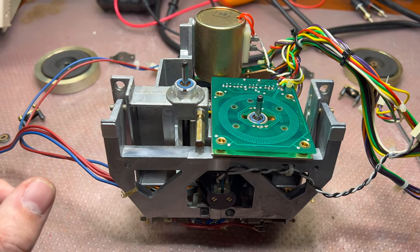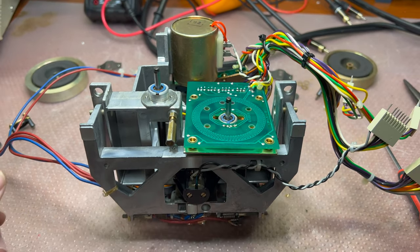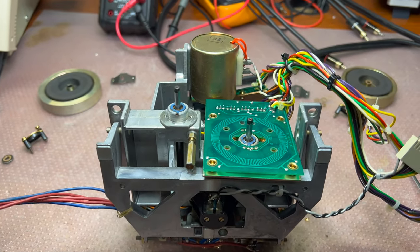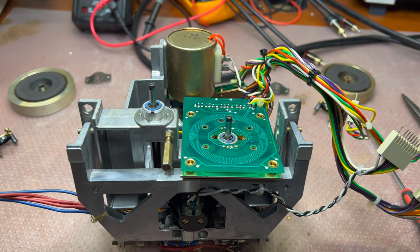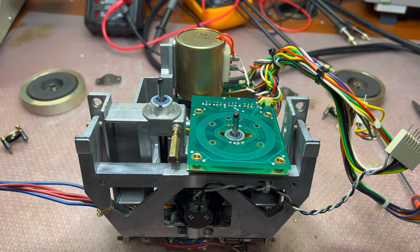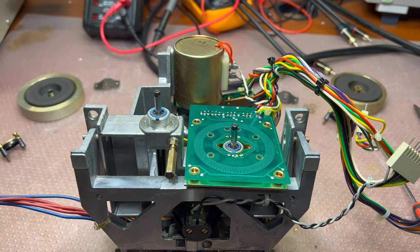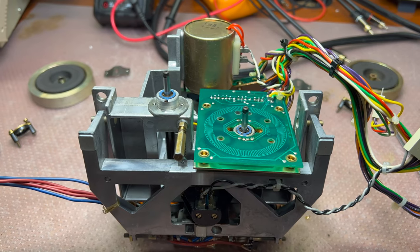Still, with the Dragon it was much simpler to achieve good specs. With this deck I just don't know what else I can do. 0.1% wow and flutter for double direct drive motors is a bit too much. Let me assemble now in the correct order and see how it will perform.